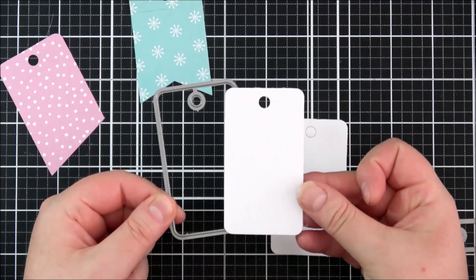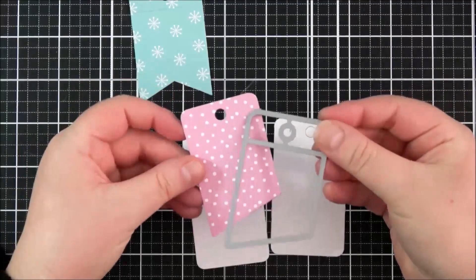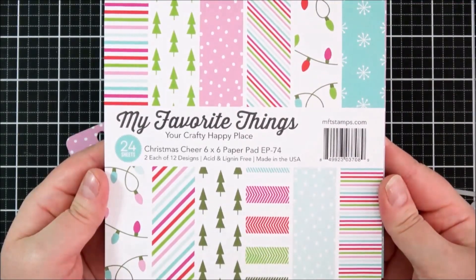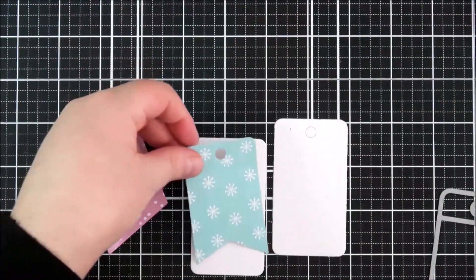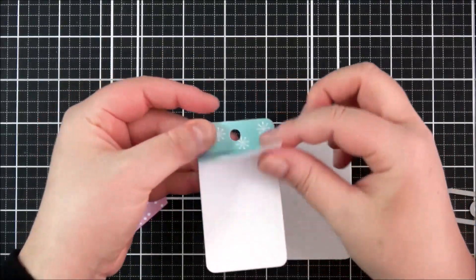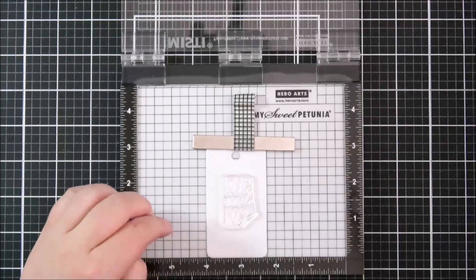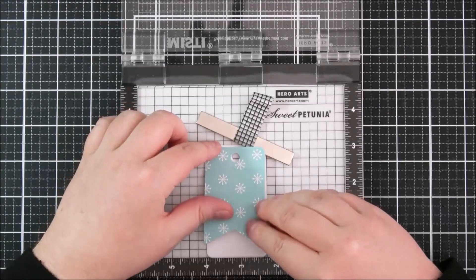To create my tags I'm using the Fold Up Tags dies. I'm using the bottom layer, cut from some white cardstock. For the top layers I'm using the Christmas Cheer 6x6 paper pad — the really pretty pink color paper and also the aqua one. They kind of look like sky: the pink one looks like there's snow falling, and the aqua one with the snowflakes. I kept the bottom piece white so it would look like snow.